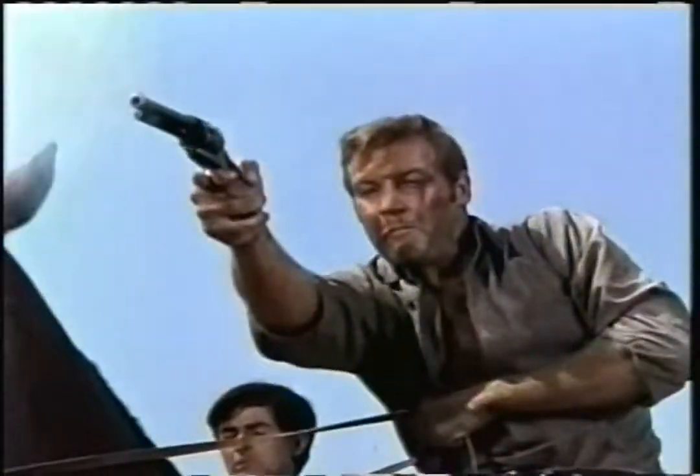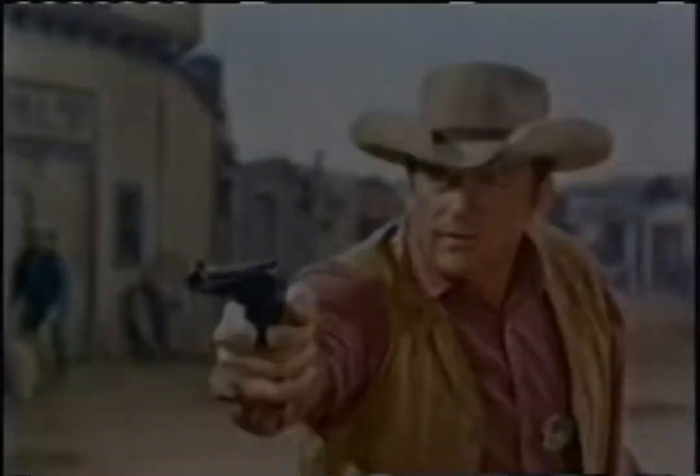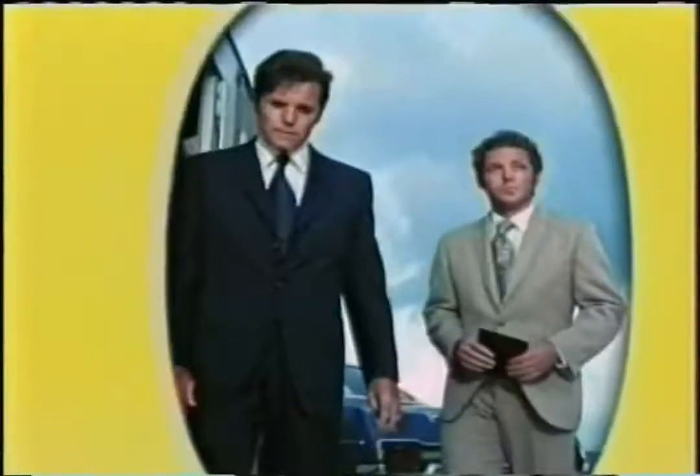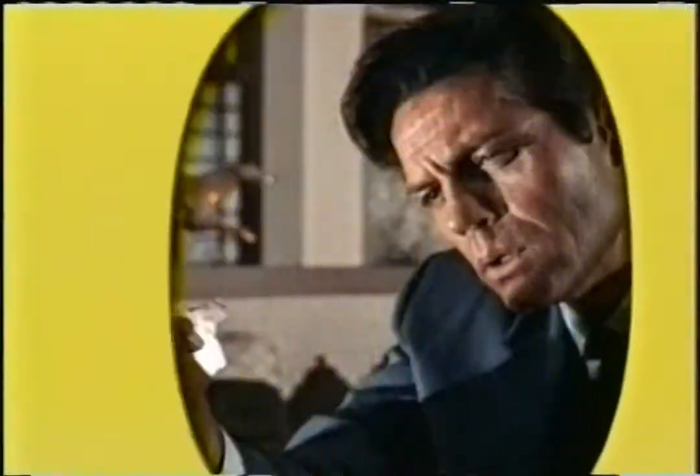Is there anything you've forgotten? Anything at all? Hold it. Weekdays starting at 1, 12 central on MeTV. Okay, let's go. It's the original. We've got to know about it. It's a Y5O. Weekdays at 12, 11 central on MeTV.